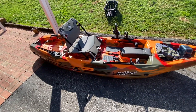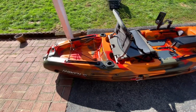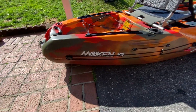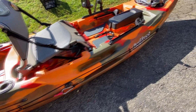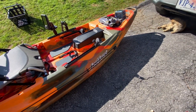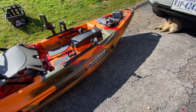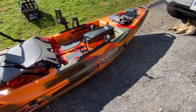All right guys, I'm finished. As you can see — anchor trolley, going up. I didn't run it all the way up to the front because the nose kind of goes up like that and I would have threw the cord way off. But I think that'll be fine to hold me.